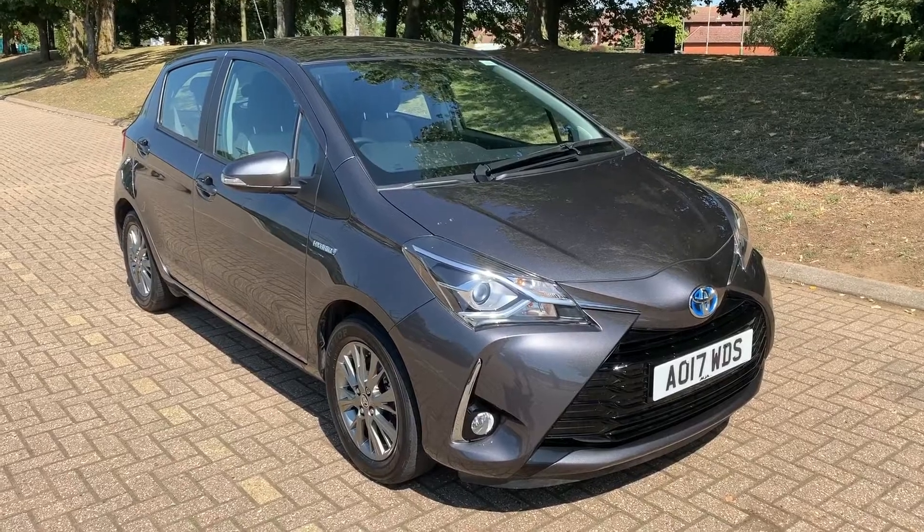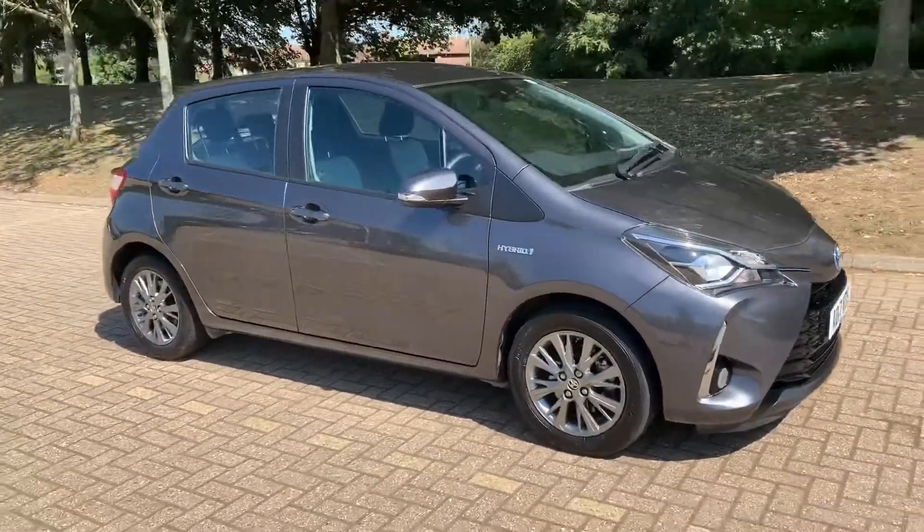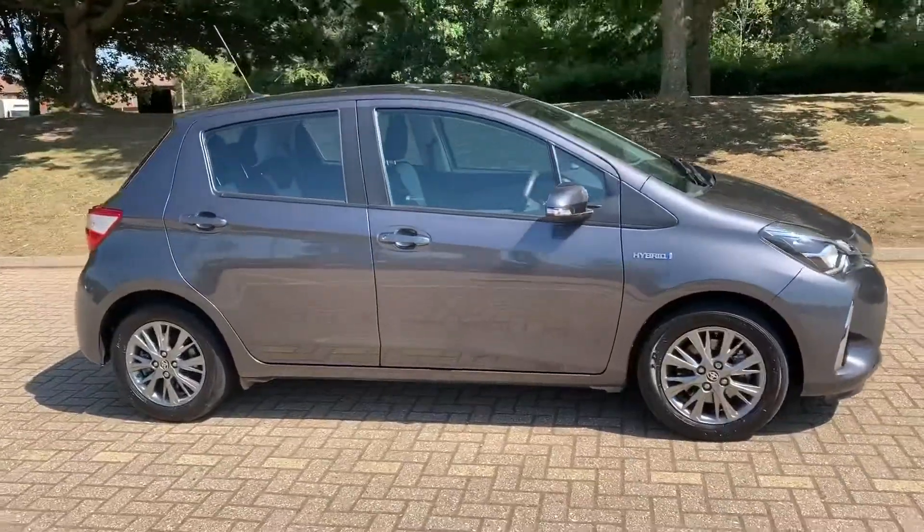Here we have the Toyota Yaris Hybrid automatic on a 17 plate. I'm going to start off by showing you around the outside of the car and then we'll hop in and run through some controls on the inside.